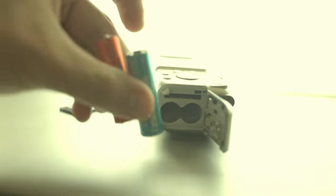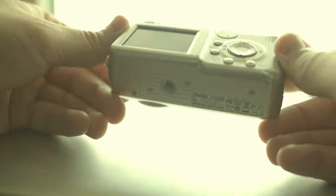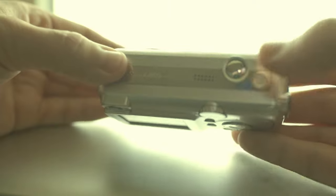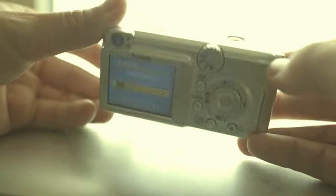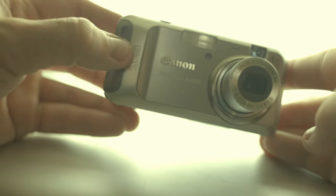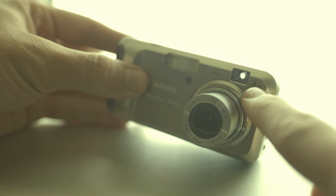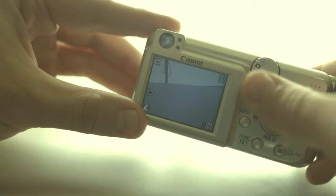This digicam uses two AA batteries and an SD memory card. It's a generic body construction from that period. It has a power button right here. It's a CCD type sensor with 5 megapixel image resolution and 4 times optical zoom.